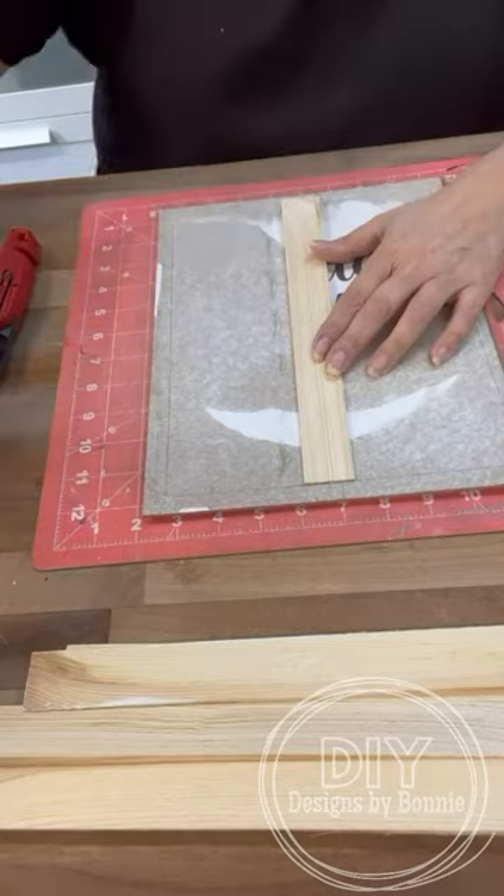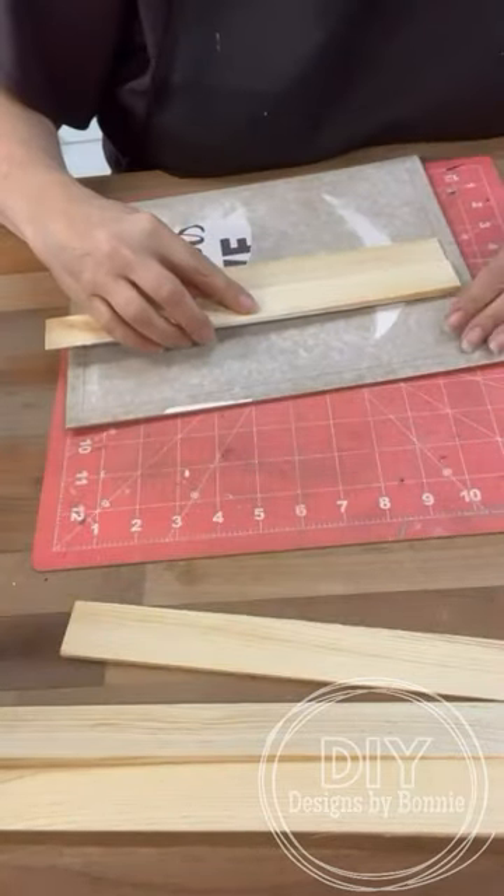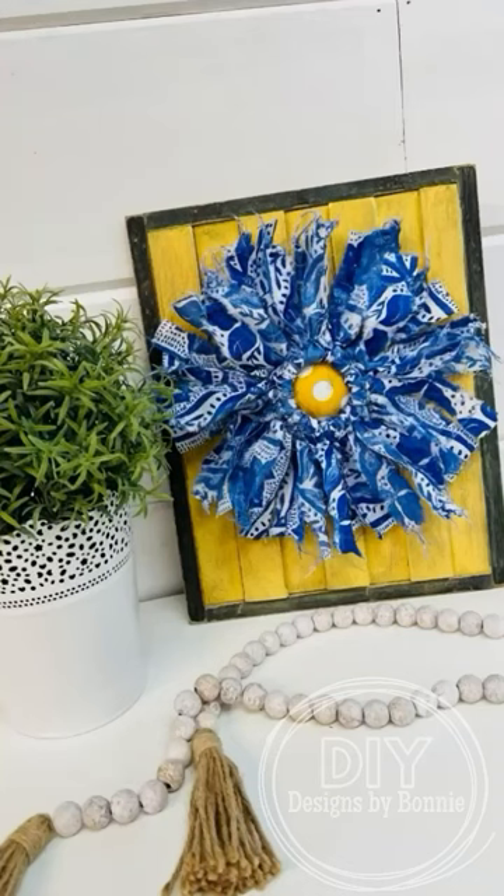And then I'm going to take this frame apart and stagger some shims for the background of the frame. Put the edges back on, paint it up, and look how adorable. Follow for more.